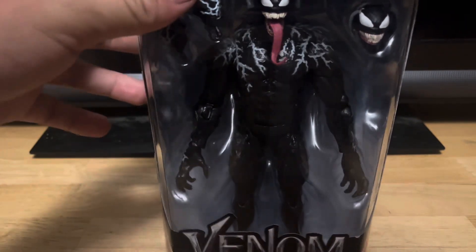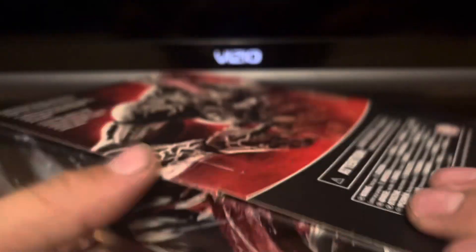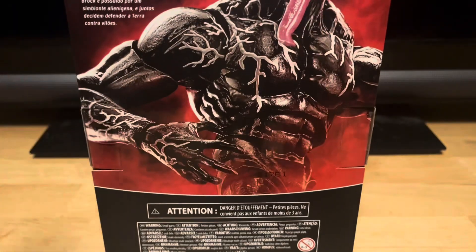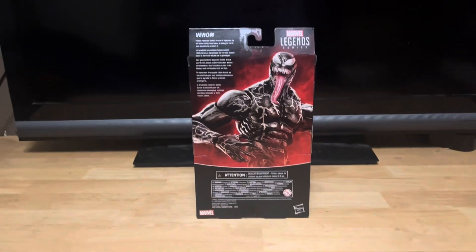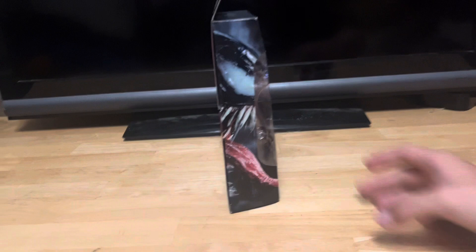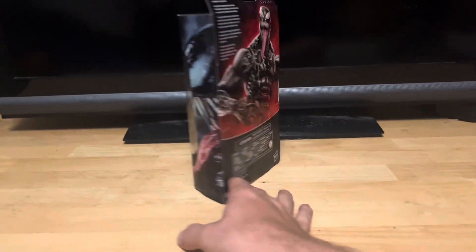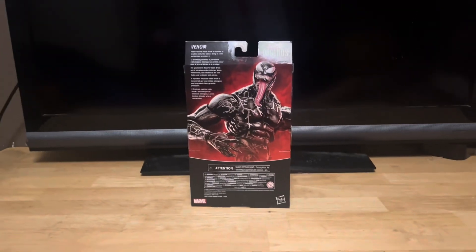Alright, let's get this thing out of the packaging and take a look, see what this figure is all about. Because this thing looks freaking sick.